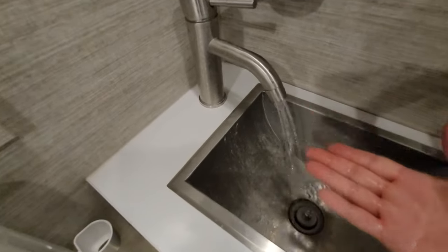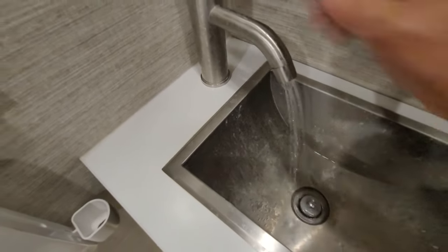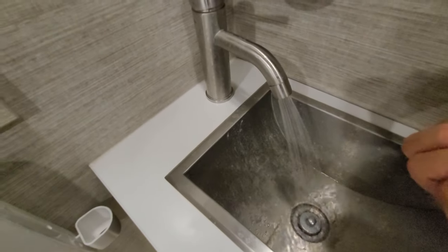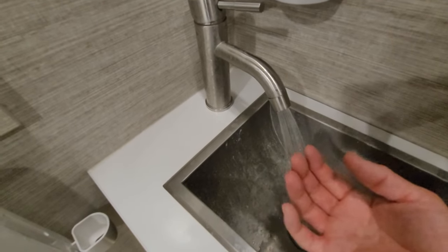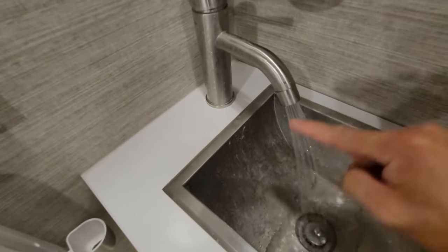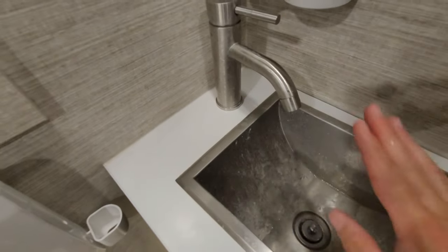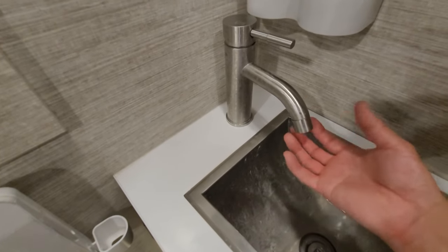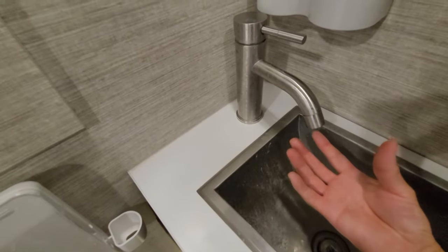Normally without the accumulator, what would happen is that this would surge — fast water, slow water, fast water, slow water — and sometimes it would go so slow that you'd only get that one little trickle and it won't come out in a nice pattern. That's what the accumulator does: it gives you a nice, steady, slow water flow, and it helps keep that aerator spread out like that.